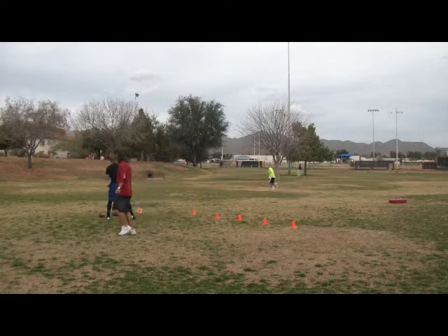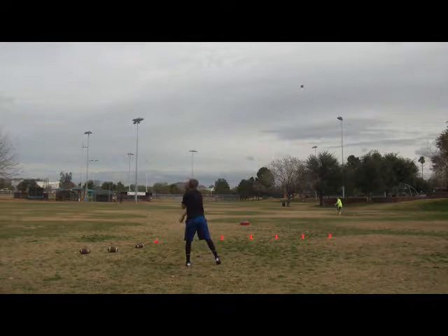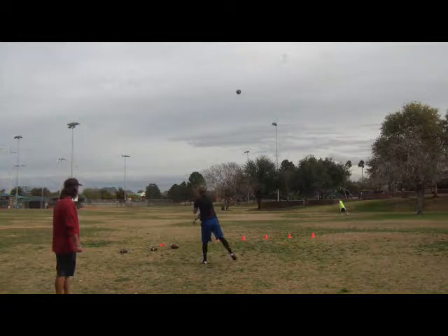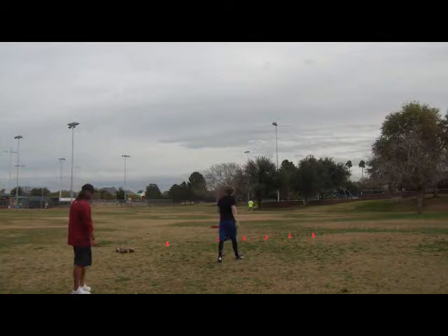Get away from him. Get away from him. There. Good ball. Good ball. Good ball. There it is. There's your ball right there. Base. Bump. Good.